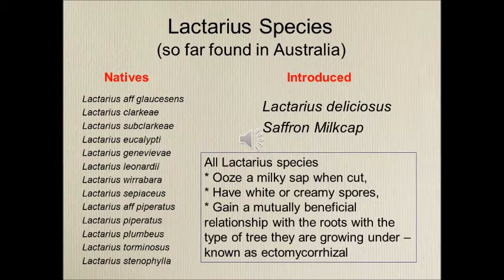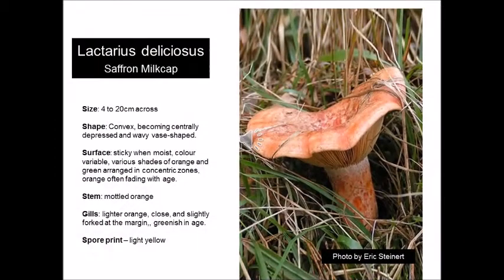All Lactarius ooze a milky sap when cut. Their spore print is either white or creamy orange, and all seem to have a relationship with the roots of trees they're growing under. It is thought that both the tree and the Lactarius gain benefit from this relationship, and scientists refer to this relationship as being ectomycorrhizal.